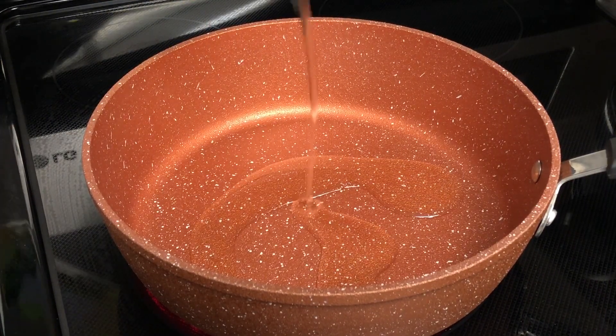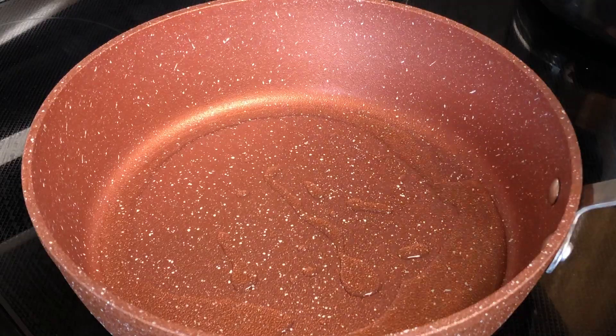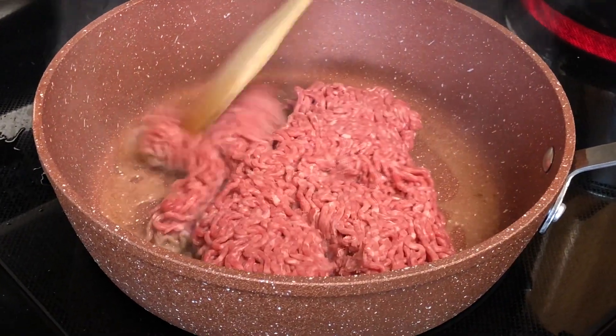I'm also using sugar just to cut that acidity from the marinara. Now guys, in a medium frying pan I'm adding oil, I'm gonna allow that to heat and then I'm gonna add my ground beef. Now I'm just breaking that apart with a wooden spoon.